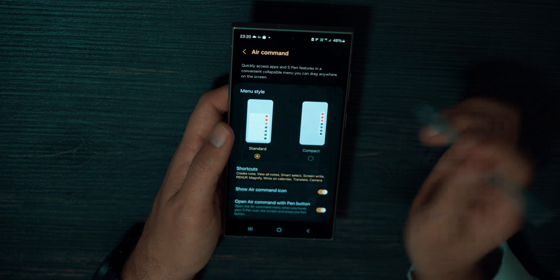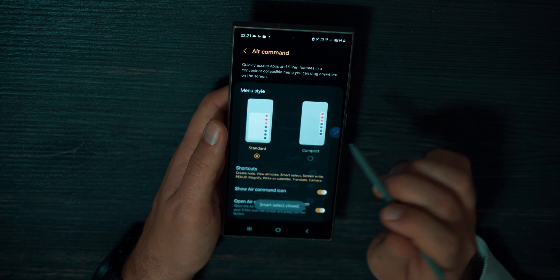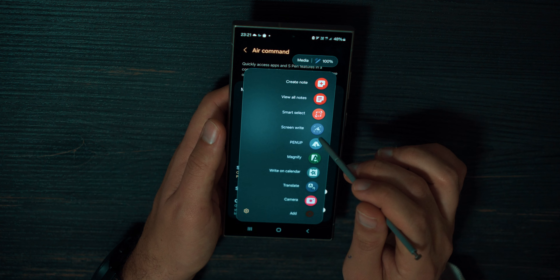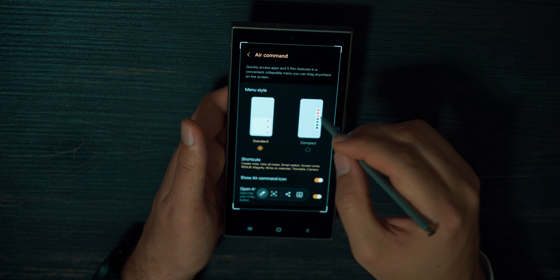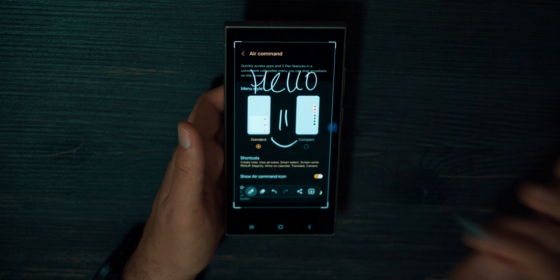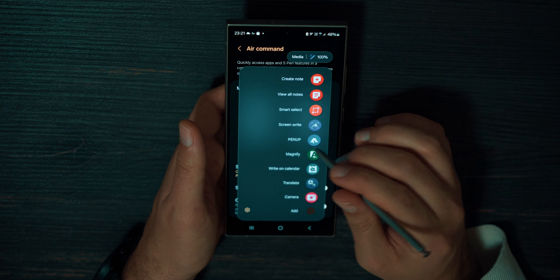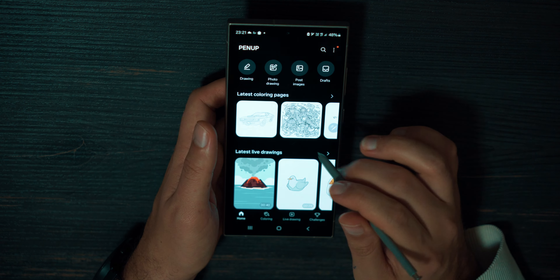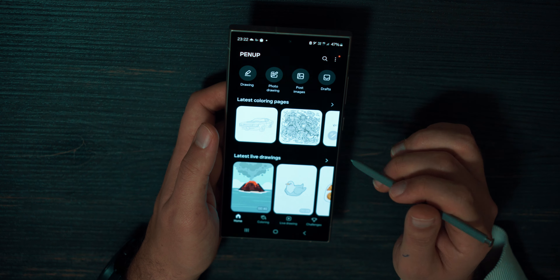Create a Note — if you press it, you will create notes. Smart Select lets you choose part of the screen to make a screenshot. Screen Write makes a screenshot of the entire screen with the ability to handwrite on it. PanApp is a Samsung application that teaches you how to draw — you can share your drawings with other people or make timelapses of what you draw.